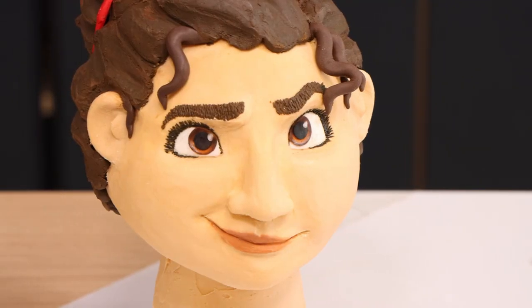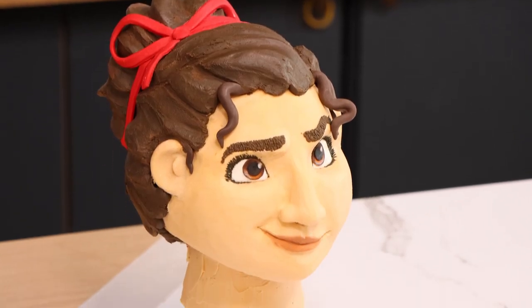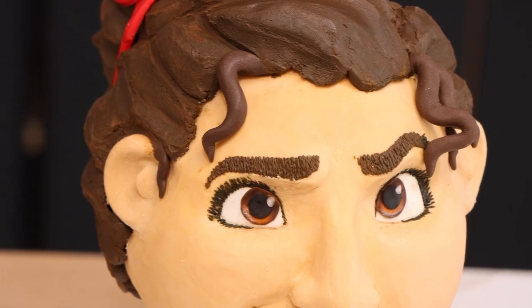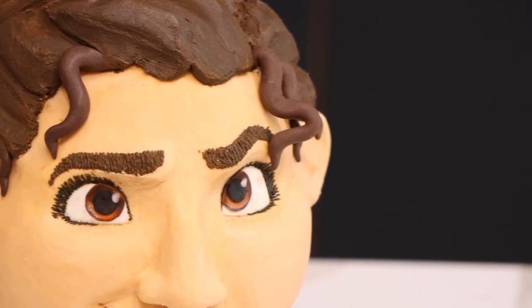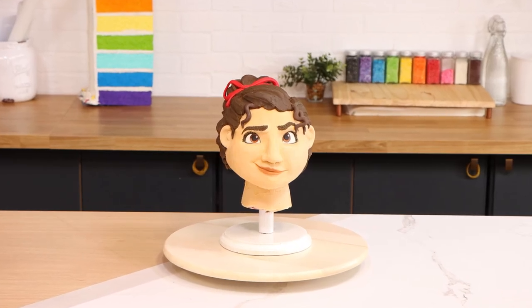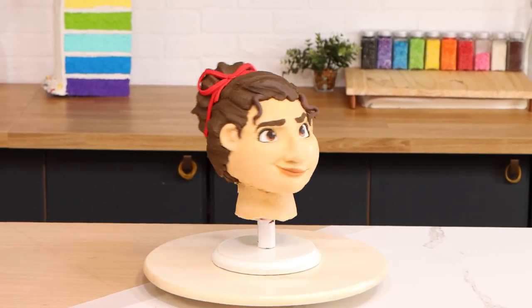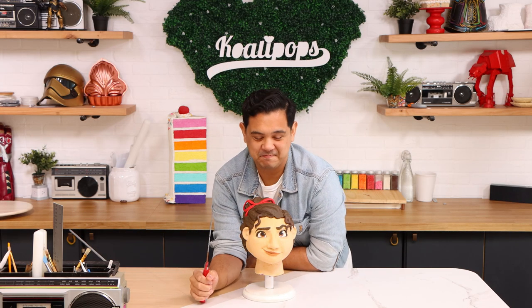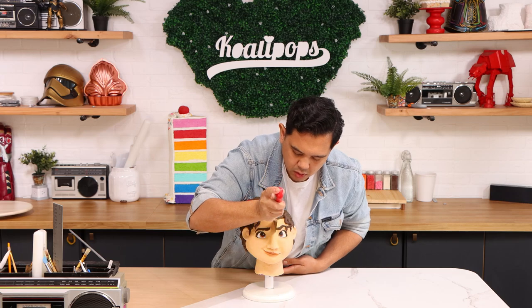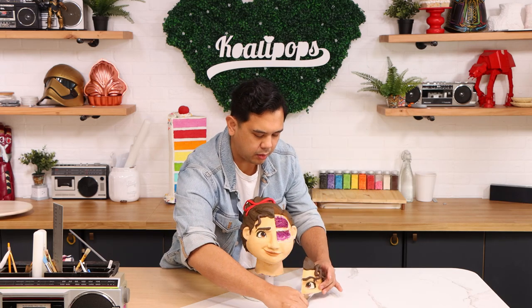Oh my gosh, it looks so good! I'm just so proud of all these 3D cakes. This was kind of the simplest of the three Encanto cakes that I created. I was probably the most stressed about this cake because Luisa is my favorite character in Encanto. If I had screwed up on Bruno or Dolores, it wouldn't have been that big a deal because I don't like them as much. But Luisa — Luisa's the queen of the castle — so I can't get this wrong.